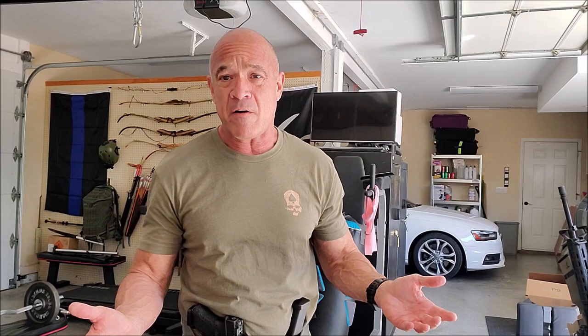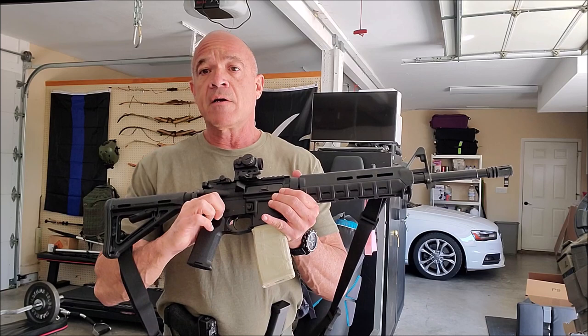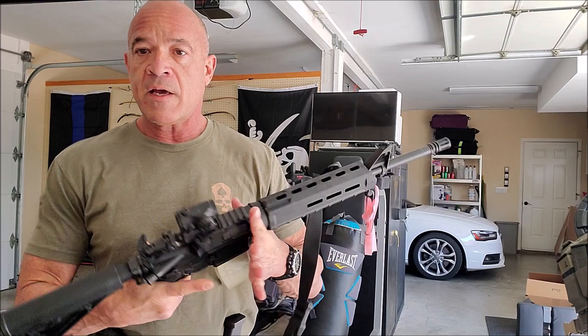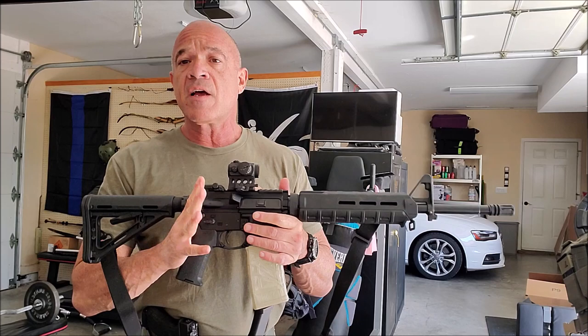Now let's talk about the safety on this rifle. This is designed to operate the safety in a much more ergonomic manner. It's a lot easier — we don't have to reach up and mess around with the fingers. It's all done right here. You disengage with the thumb, and I like to re-engage with the trigger finger. So, one and two. Whatever you like, it doesn't matter.